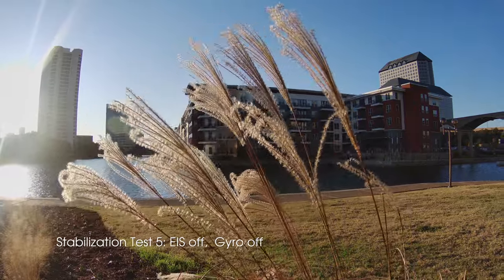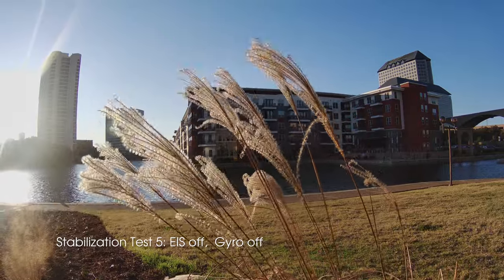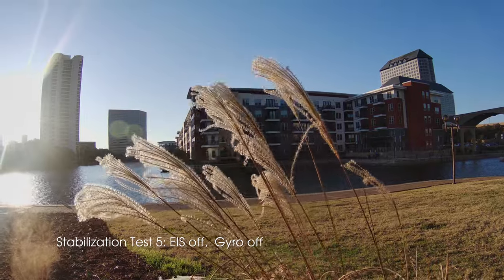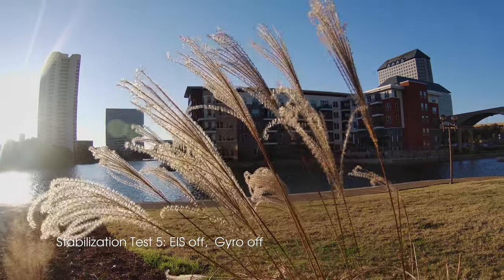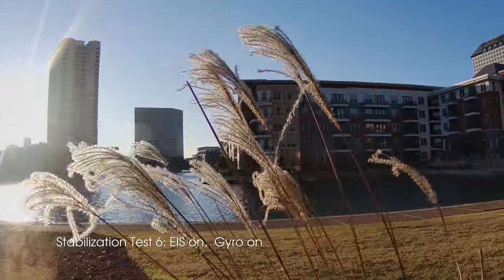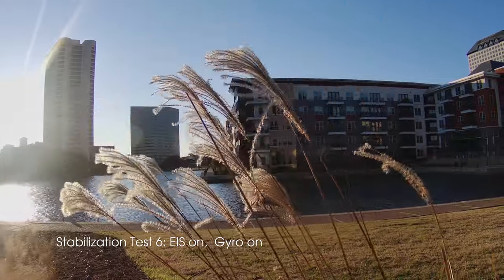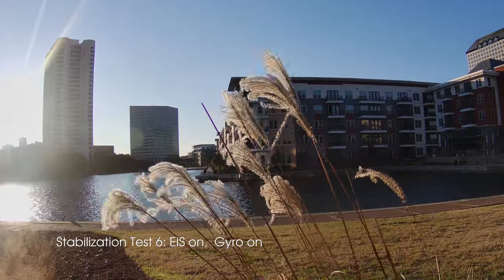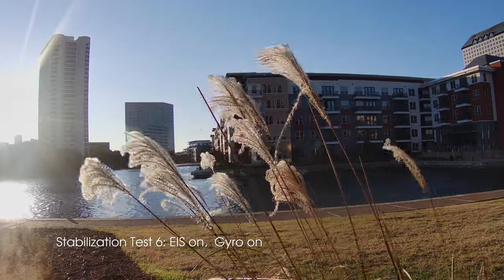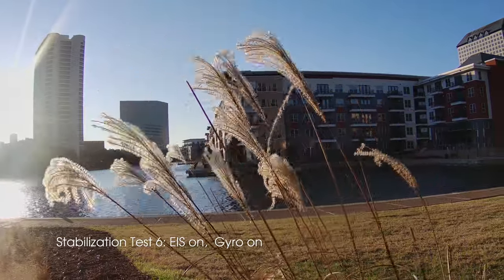This is another image stabilization test in which I've got it turned off — this is handheld. If you look at some of the fixed structures, the buildings or the bridges, you can clearly see camera motion. Also of interest, the sun is over on the left side so you can see just a little bit of sun star and lens flare. Now in the second shot I have image stabilization on — if you look at the buildings or the edges, it looks very stable, almost like it's on a tripod.